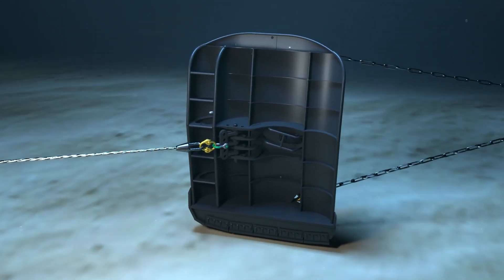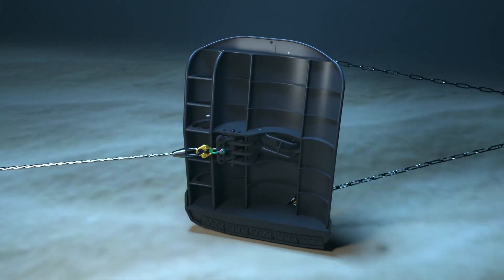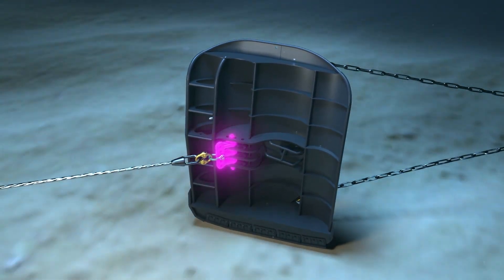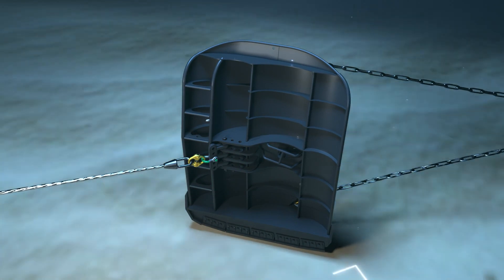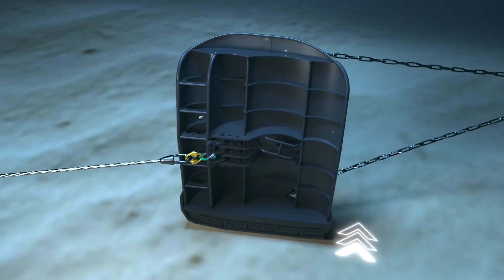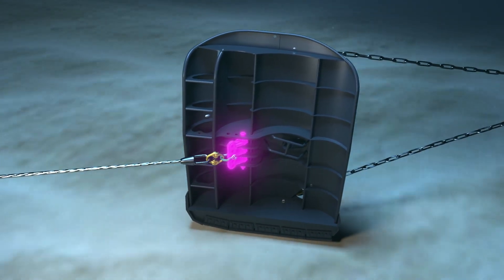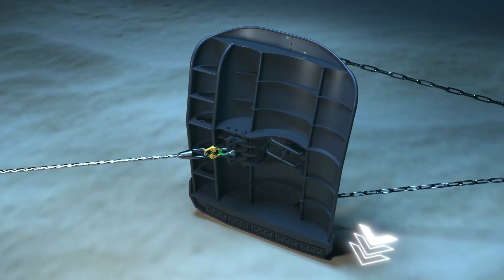To meet your specific requirements, it is possible to adapt the trawl door's performance by adjusting its towing points. By adjusting the towing point horizontally, you either decrease the spreading force of the doors by moving the towing point forward, or increase the spreading force by moving the towing point back.